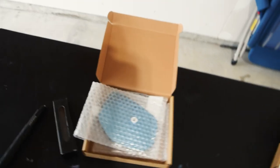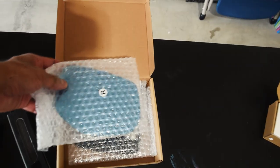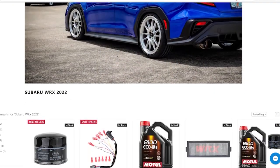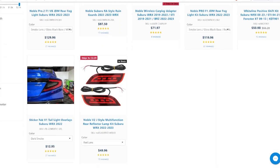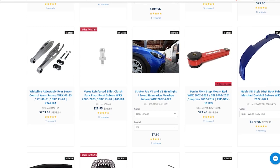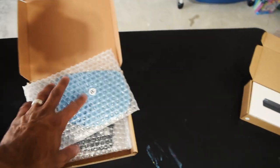Instead, what I have is some goodies from Import Image Racing — specifically these blue mirror caps that I've been seeing for some time, and Jim actually just put out a video for them. If you're looking for any place that sells Subaru parts and even parts for other cars, Import Image Racing is definitely where you want to go. I've had nothing but good experience with them. Their shipping is fast, their customer service is great, they have every part you're looking for, and the prices aren't too bad either. So I appreciate them sending this over.